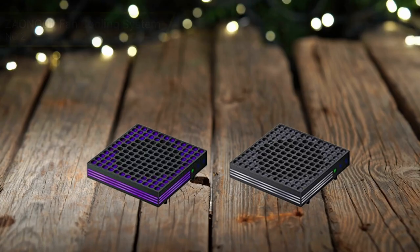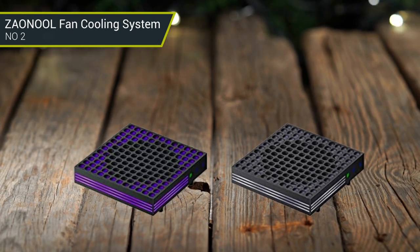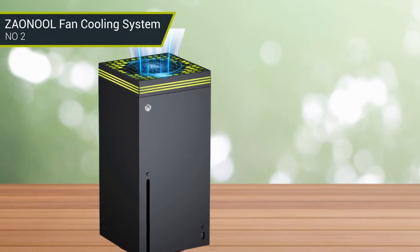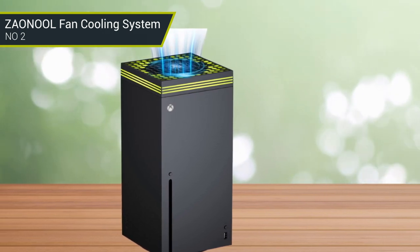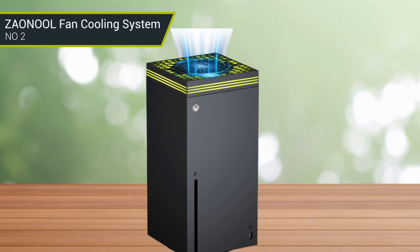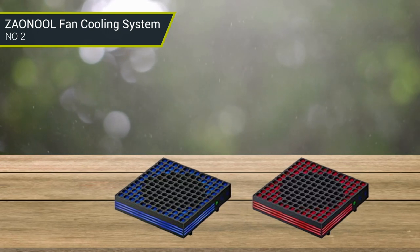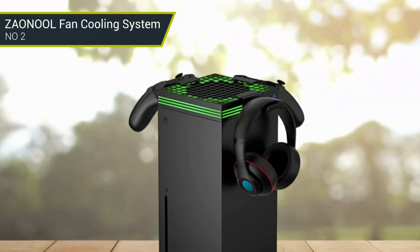Number 2: Zernal Fan Cooling System. This multifunctional cooling fan is specially designed for Xbox Series X console. It has strong wind to suck out the hot air from the console, a built-in dust filter, 8 kinds of RGB light modes, 3 speed controls, and headset hooks. The cooling fan has built-in 9 large fan blades for stronger airflow to suck out hot air. With 3 adjustable speed gears, it can more effectively prevent your console from shutting down due to overheating and extend its lifespan. The special RGB light design provides the best gaming atmosphere, with 8 kinds of light modes including 7 monochrome lights and a breathing light mode.